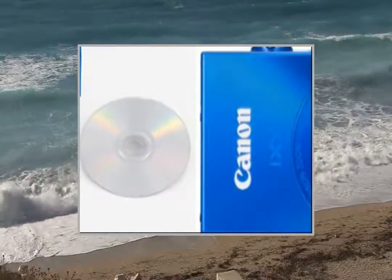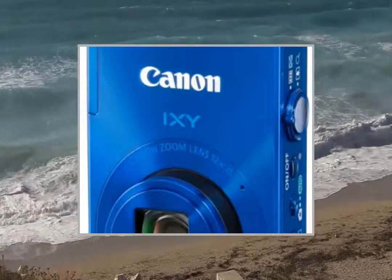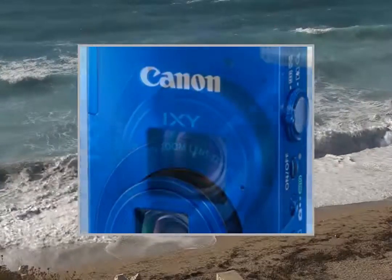High sensitivity 1/2.3 CMOS optical zoom, 12 times digital zoom, 4 times shutter speed. 1 to 1/4000 seconds image stabilizer.